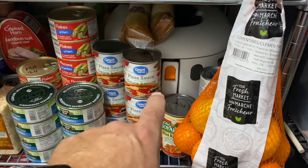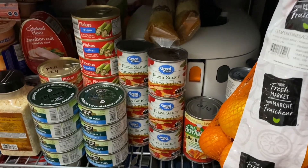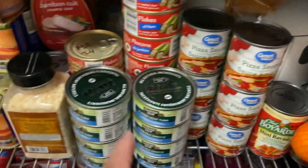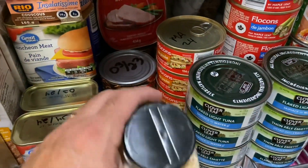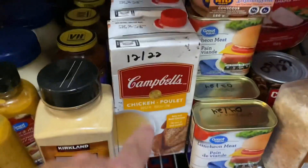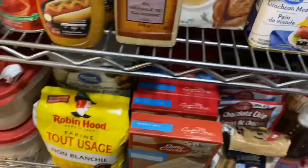Sauces, tomato paste — I just had one can of that, I stuck it there. Pizza sauce, tuna, flakes of ham, chicken, canned meats back in there. There's corned beef back in there, canned meats here, and tuna meals. These are broths — we've got vegetable, chicken, beef, and vegetable. Sauces again. Everything is very neatly organized.